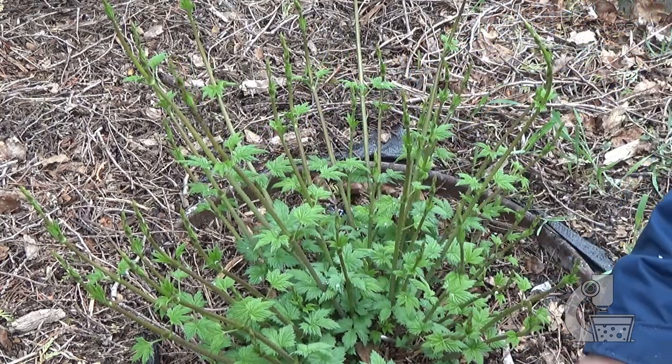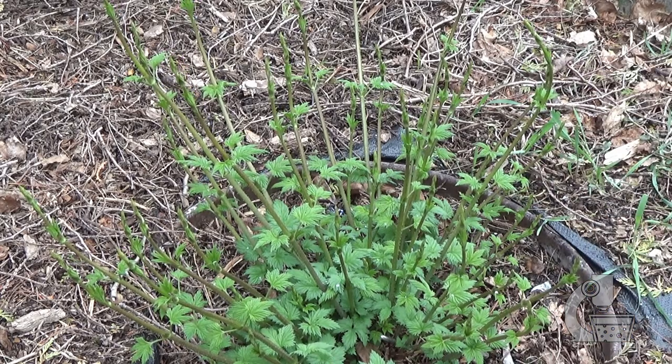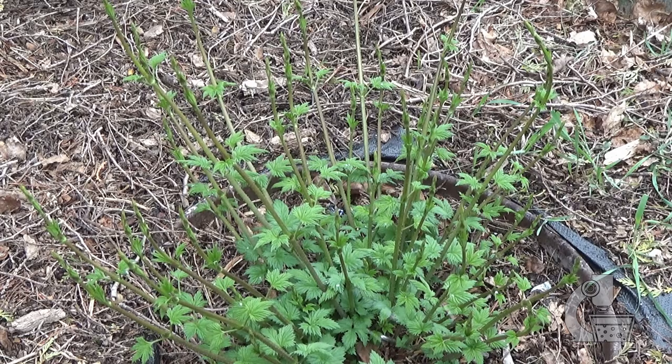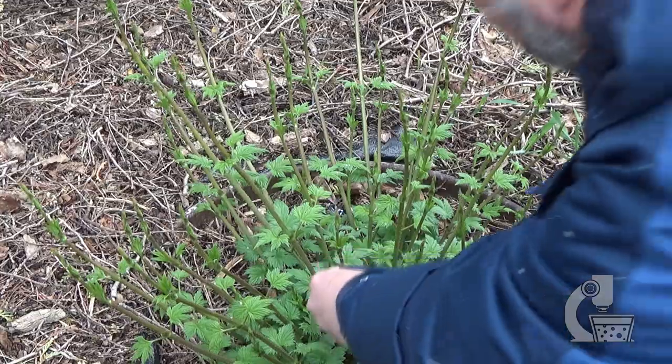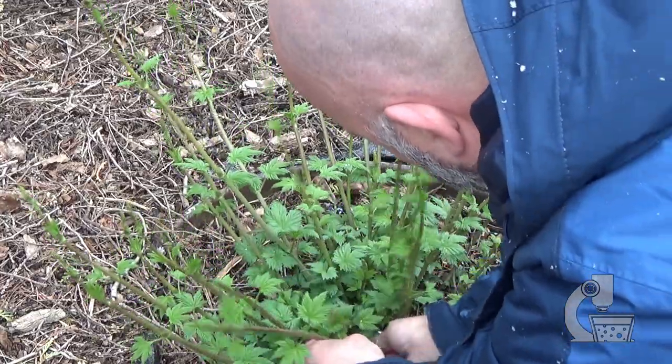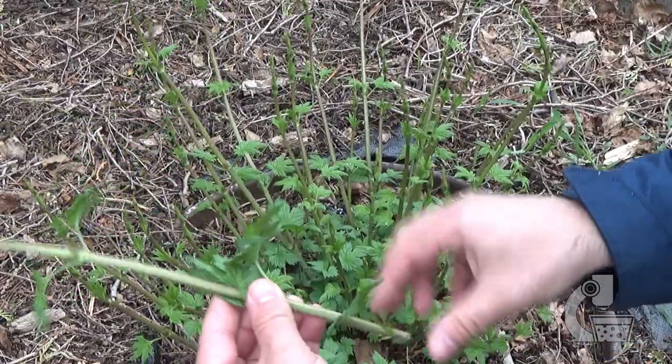I need to trim the lower leaves so that there won't be any leaves in the water, and they should hopefully root in a few weeks and be ready to plant within a month or two. To cut these I have a little razor blade, and we're just going to go right in at the root — and there's our first cutting.